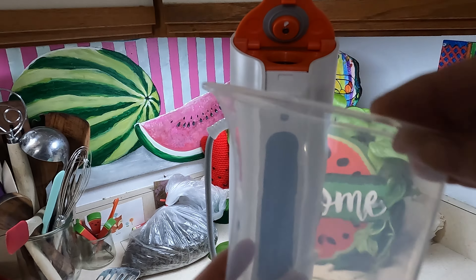Before we get into it, please like this video and subscribe to my channel if you're not already. Watching, commenting, and sharing really helps support my channel and I appreciate it so much. Alright, let's fill this up with water and give it a go.